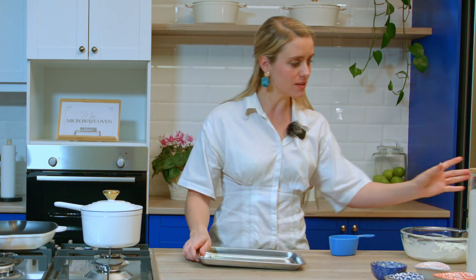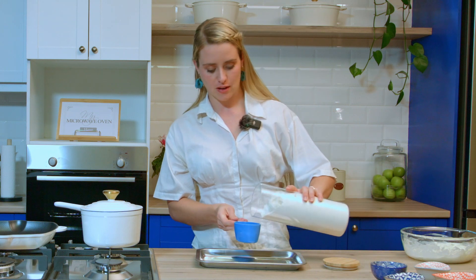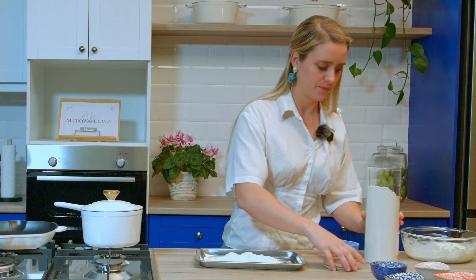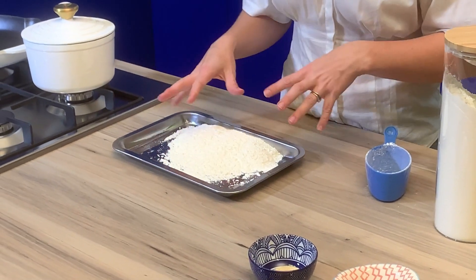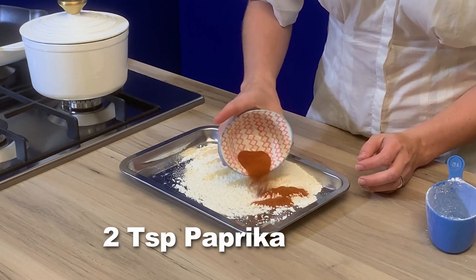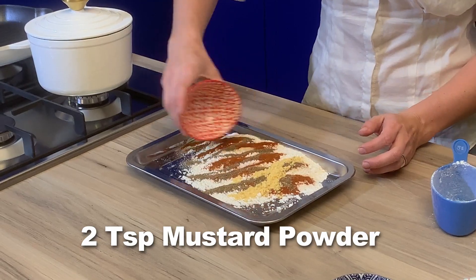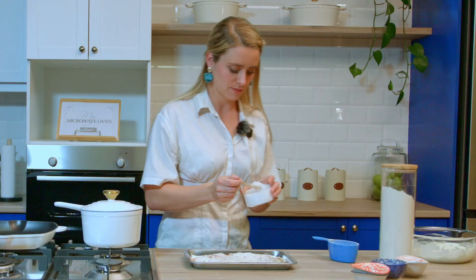While our onions are in the buttermilk, we're going to make our flour mixture quickly — it's very quick and easy. Take about one cup of flour, spread it out in a shallow dish, then add some spices and salt for nice flavor. I've got some garlic, paprika, black pepper, and mustard powder, and we're just going to stir this all around — don't forget the salt.